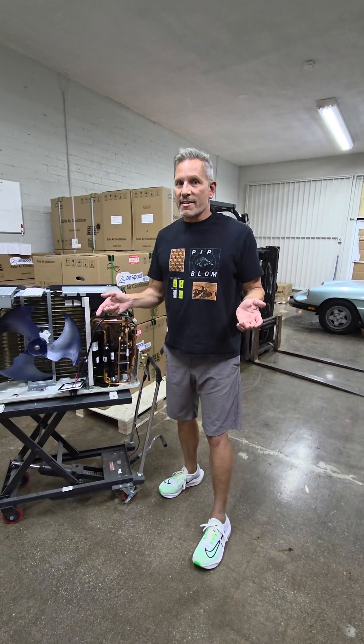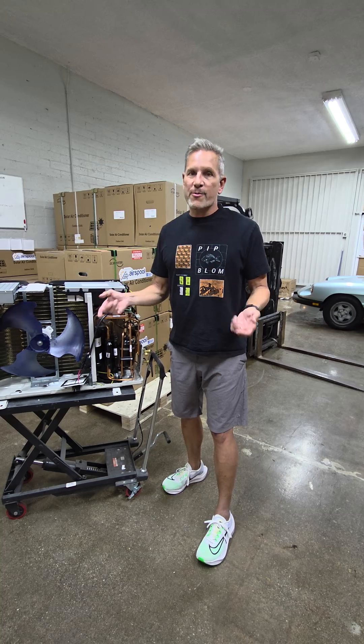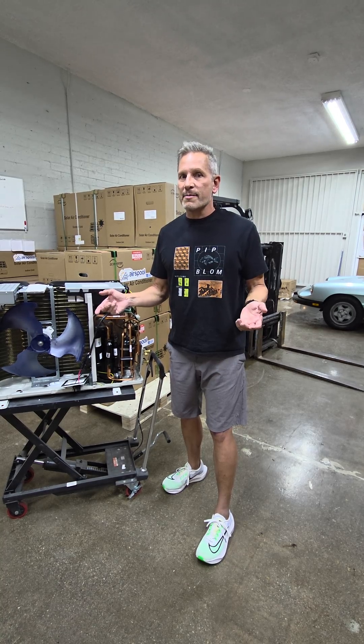Hey guys, Dave with AirSchool here. In the past, heat pumps did everything great with the exception of heating. They get down to maybe 40 degrees Fahrenheit and that was it.